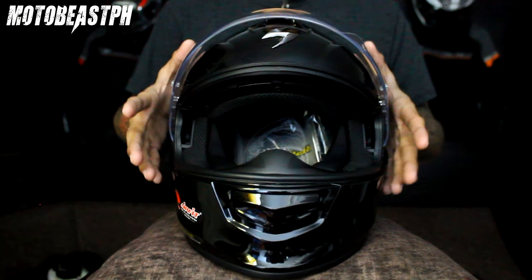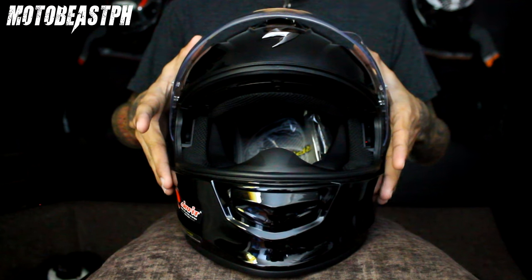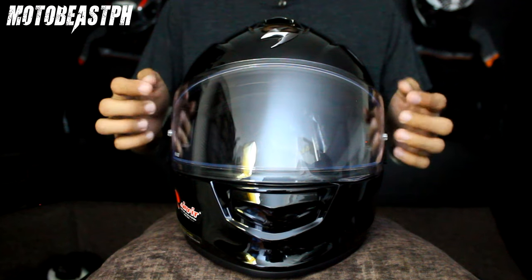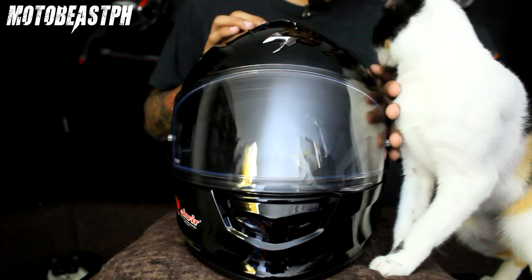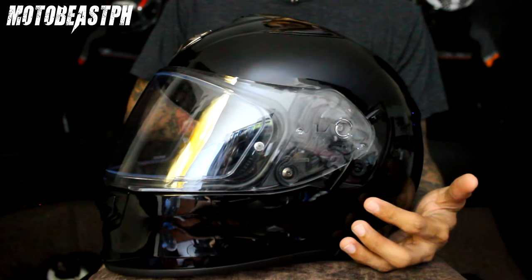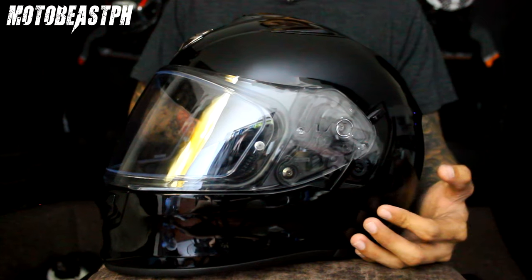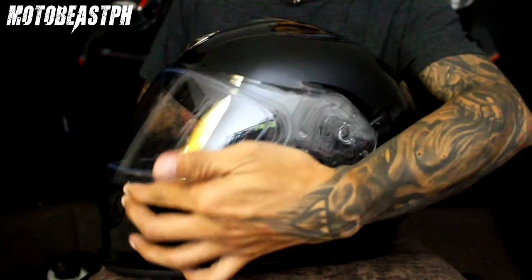Nagamit ko na rin ito actually. Talagang hindi sya nagpa-fog kahit ano, kahit huminga ka nang huminga, kahit gabi, hindi sya nagpa-fog. Tapos helmet-specific yung anti-fog insert nya, para talaga dito. Tapos yung visor nya pwede mo syang i-lock. Baka papatakbo ka na mabilis, kung naka-big bike ka, 200 kilometers per hour plus ang takbo mo, pag nag-shoulder check, mabubuhay yung visor — pwede mo na i-lock para hindi mo nya matatanggal.